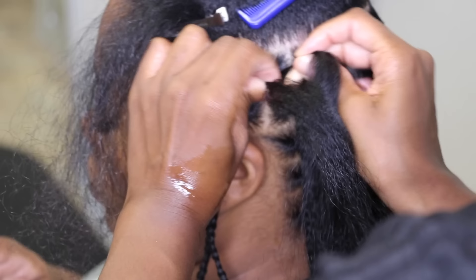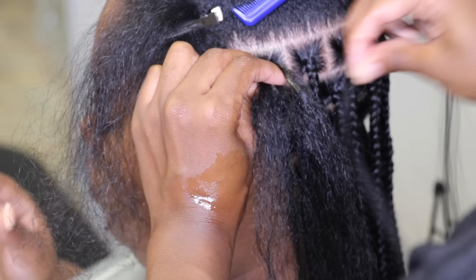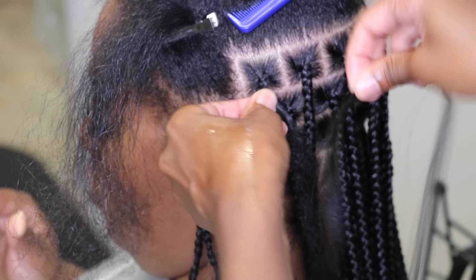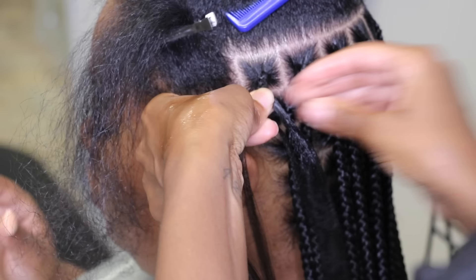This is where I'm going to add a piece of hair. In order for the roots to not be too bulky, make sure you don't add too much hair, but just enough. Once I cross the hair back over to my right and then again back over to my left, I'm going to add additional hair, and I'm going to repeat this process until I get the thickness of the braid that I desire.